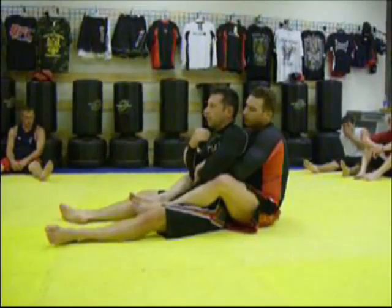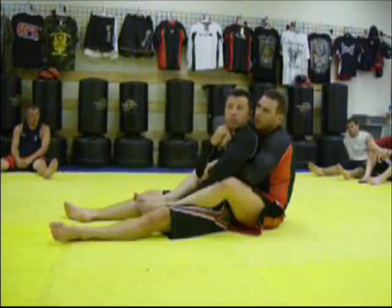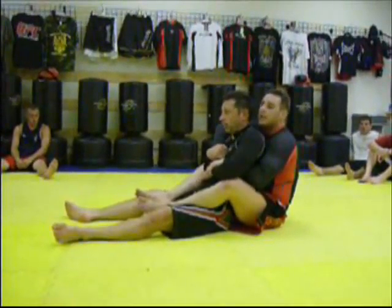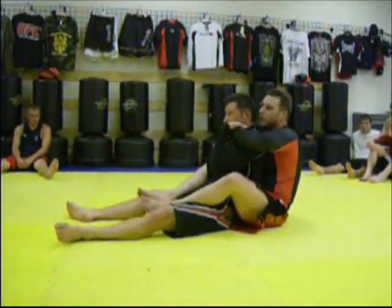Since defense has gotten so good in MMA, if I come across to try to get it, he's going to pull my arm down. If I try to punch him with my left hand, it's very easy for him to block. If I go for the choke, he pulls my hands down.